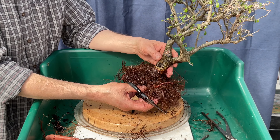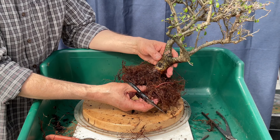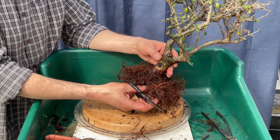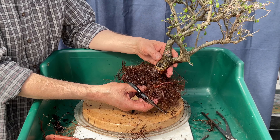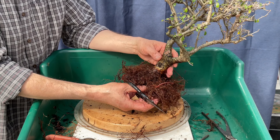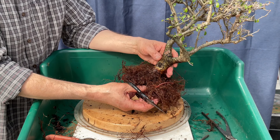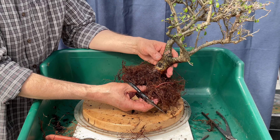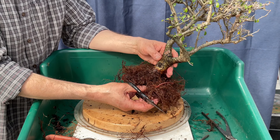Start at the edges, work in a radial pattern — you'll hear this repeated again and again, and there's good reason. You want to uncover these roots slowly because you don't know what you're going to get. If you rip through them, you could damage something that might otherwise be pretty spectacular.